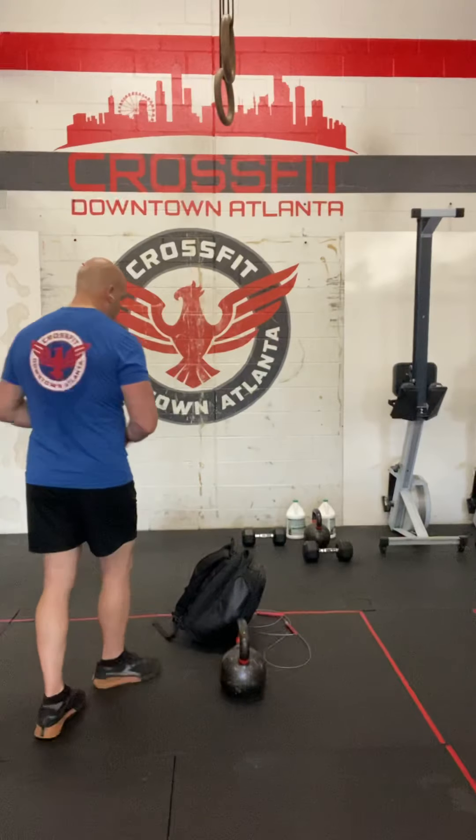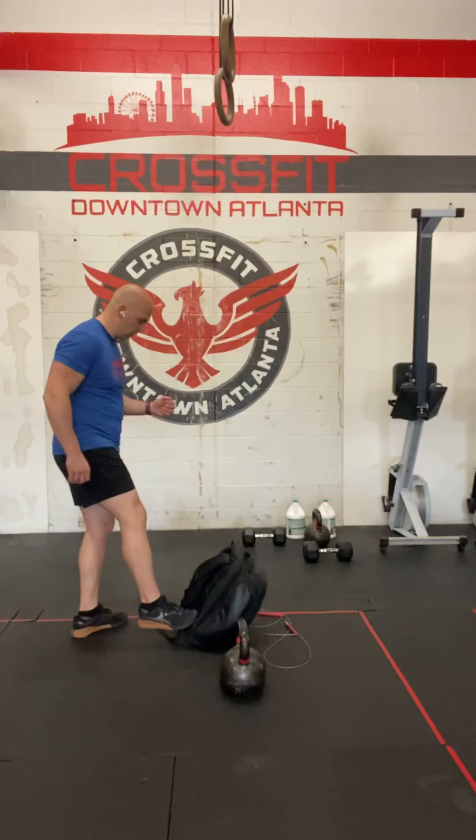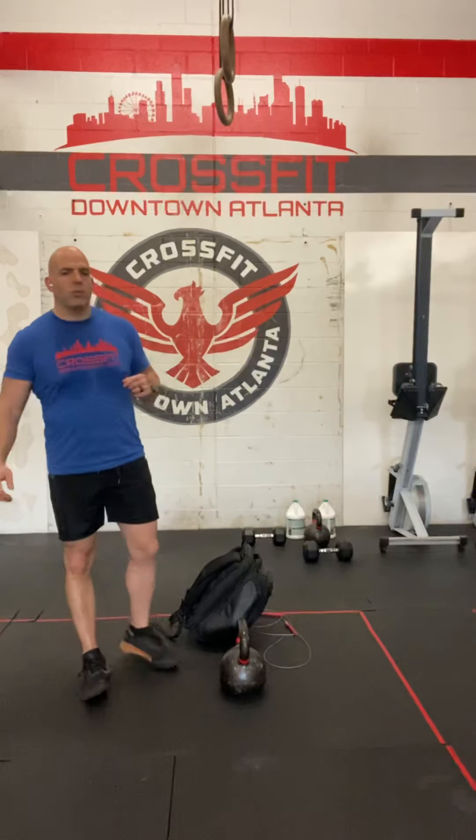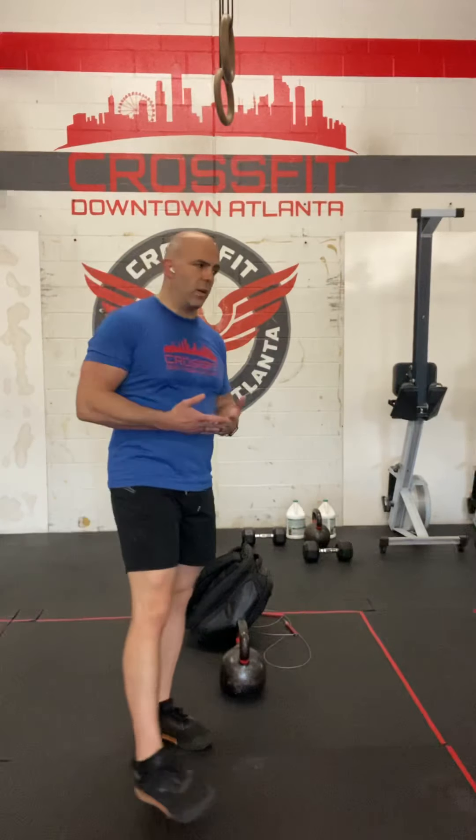If you don't have a place to run or a safe place to run, do 600 toe taps. It's like a soccer drill — just keep tapping your object 600 times, or 4 minutes and 30 seconds. We'll cut you off there.